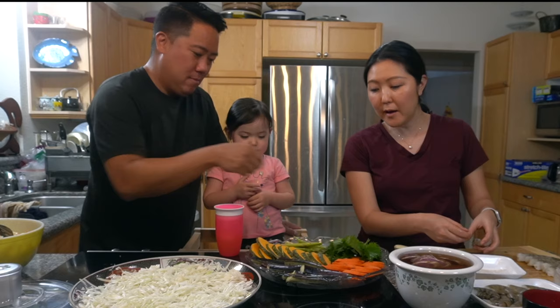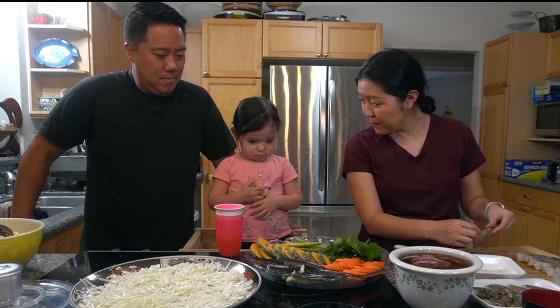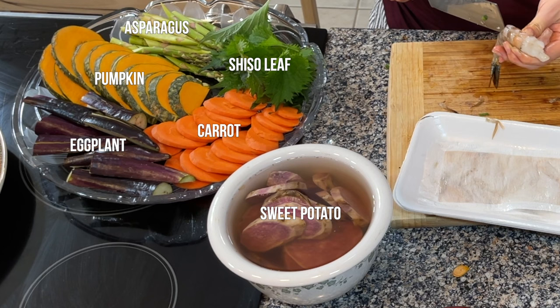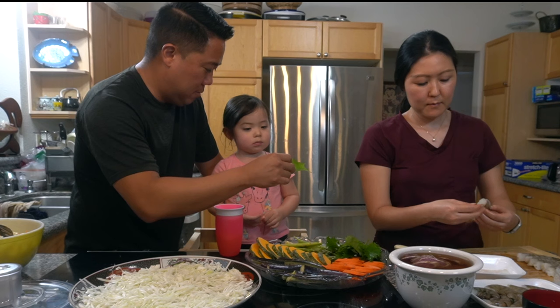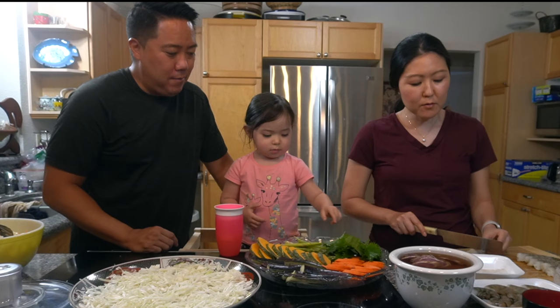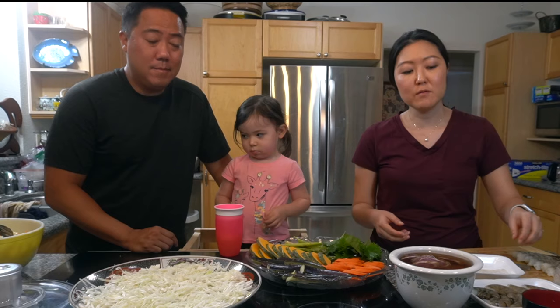Aiko, do you want to name all the vegetables that you see? So we have asparagus — this is asparagus. We have shiso leaf, which is a Japanese herb. We were able to find it at Marukai today. When I think of shiso, it reminds me of ume — it kind of has a ume flavor to it. If you like ume, you would love shiso leaves.